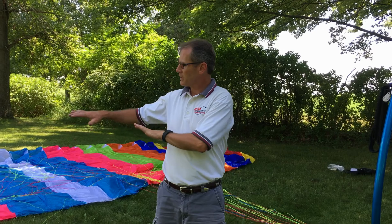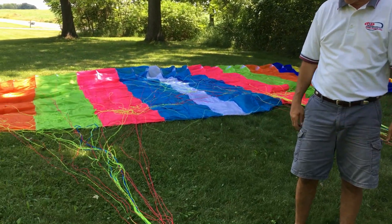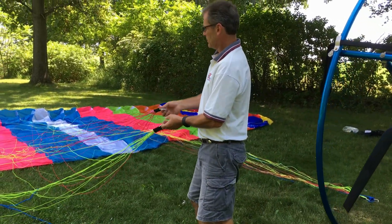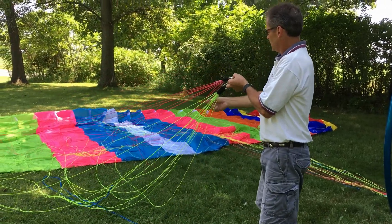Earlier when we started, remember we laid the chute all out and got our lines pretty much straightened out so they weren't all tangled up. So now we're going to pick up our lines and our steering line, and we'll just make sure that everything's nice and clear, nothing's tangled up.